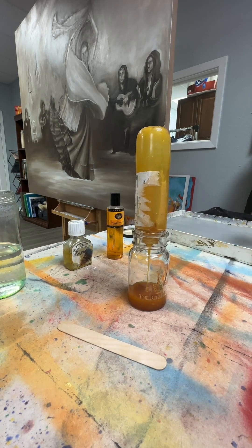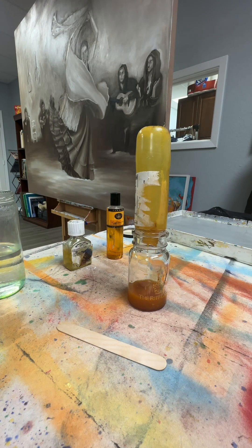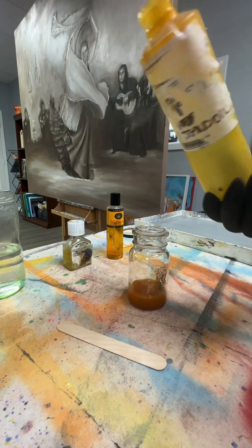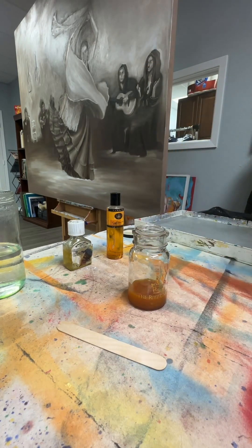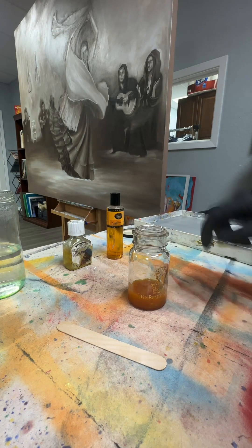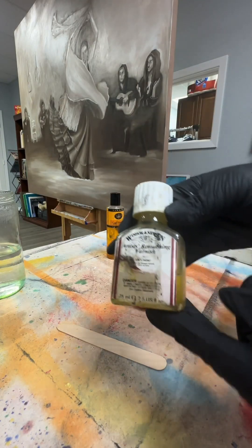Stand oil is very different from regular linseed oil — it is linseed oil, but it has been heated to a very high temperature, which thickens it. This one contains lead particles which help the pigment acquire more lighting so it can reflect and make it look like it has more depth. The combination here is about one part of each.